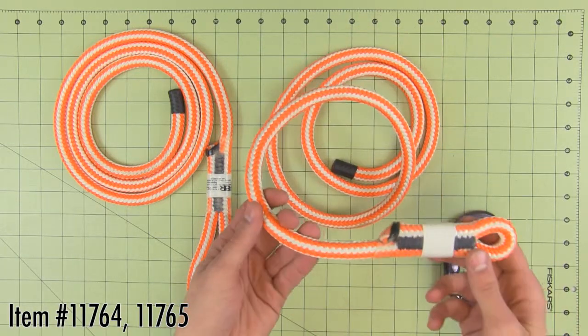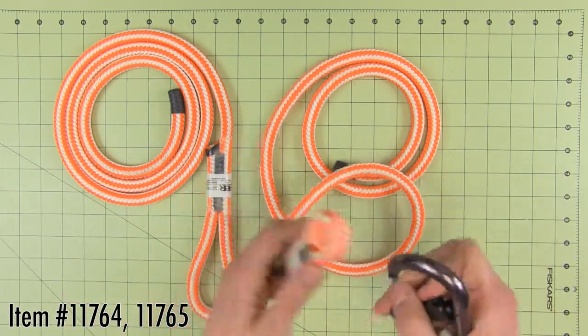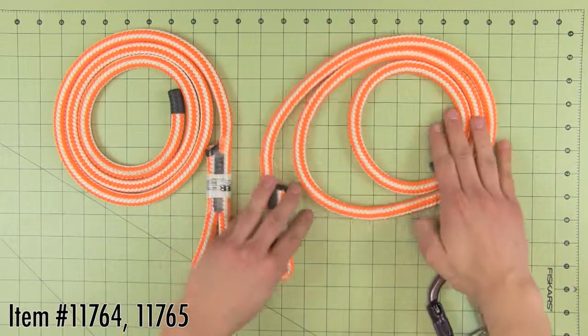This sewn split tail is five foot in length and is made with 16 strand, half inch, New England Hi-V rope. Choosing a contrasting color of split tail makes it easy to differentiate from your climbing line. This split tail is sewn by the experts at ABR.